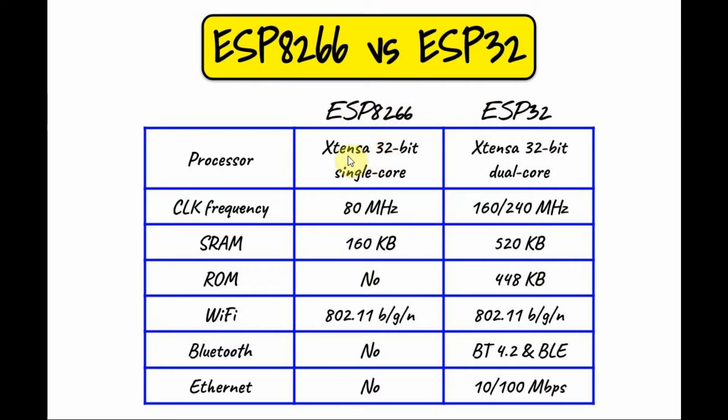The 8266 uses a 32-bit single-core processor at 80 MHz, while the ESP32 uses a dual core at at least 160 MHz. Also, we see that the ESP32 has more memory than the ESP8266. In terms of networking, the ESP32 supports Wi-Fi, Bluetooth, and Ethernet, while the 8266 only supports Wi-Fi.